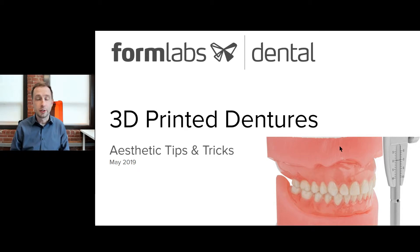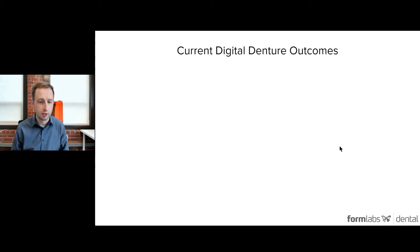Hello, I'm Sam Wainwright. I'm the Dental Product Manager at Formlabs. In this quick video, we're going to show how to get higher aesthetics and better looking 3D printed full dentures. We released a tooth and a base resin for 3D printing long-term use full dentures earlier this year, and in development we've learned a couple of tricks to really achieve the highest aesthetics with these products.